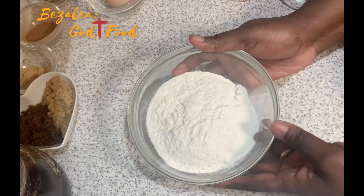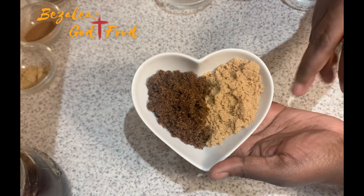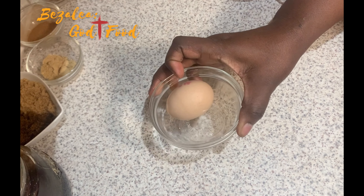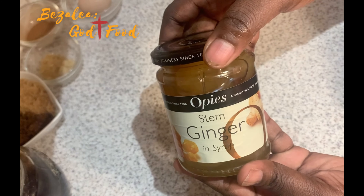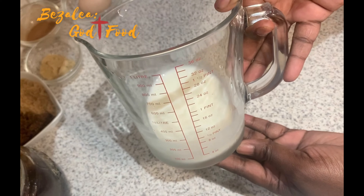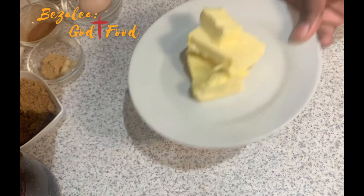For our ingredients we'll need all-purpose flour and some sugar — this is dark brown muscovado sugar and light brown sugar. Then we have ground ginger, some cinnamon, and mace spice. One egg, some bicarbonate of soda — or baking soda as some people call it — some ginger preserve, and some stem ginger in syrup. You can see how it looks: chunks of ginger in the syrup, like the one we made. We also need some milk, some butter, and our golden syrup.